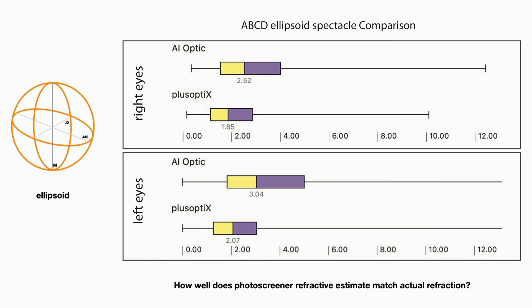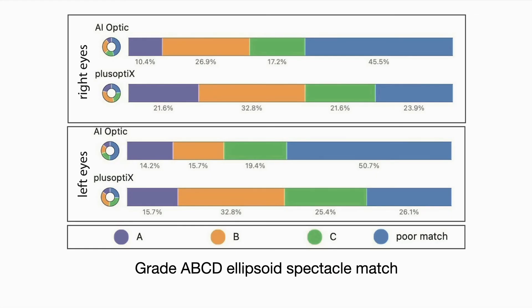This shows the actual metric, and better performance is closer to zero — showing that Plus Optics in the right eye and left eye outperformed the AI Optic in estimating refractive error. Another way to look at this: a grade A match is within one line of visual acuity, grade B within three, and grade C within six lines of visual acuity — also showing that Plus Optics outperformed the AI Optic.